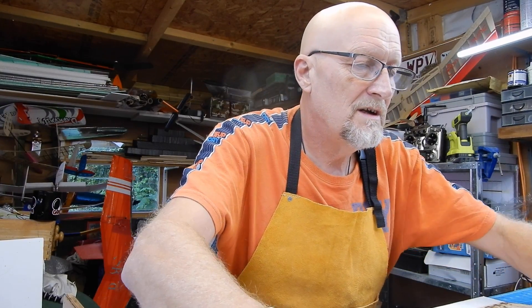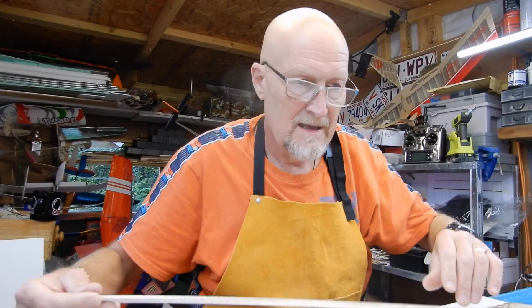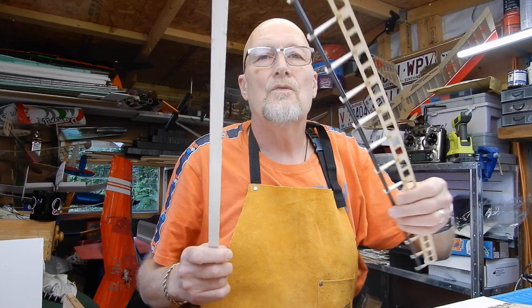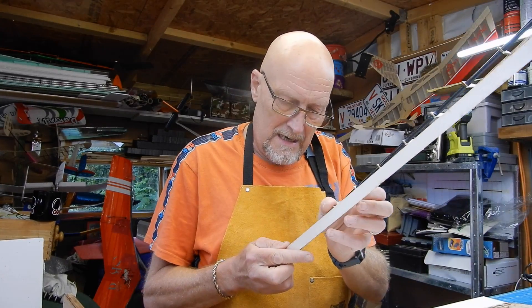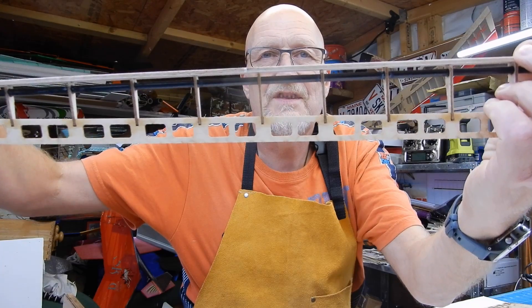In your kit you're going to see there are four of these pieces - it's pretty obvious they've only got one task. Let me show you on the actual aileron: the idea is it gets glued onto there like so.